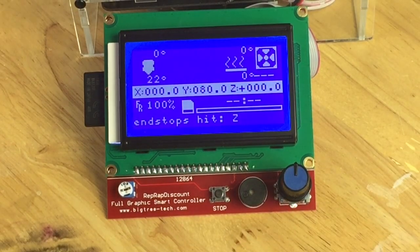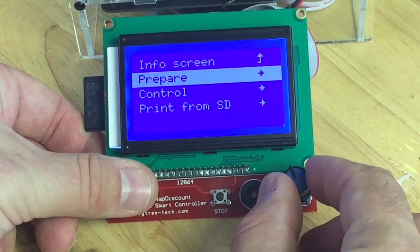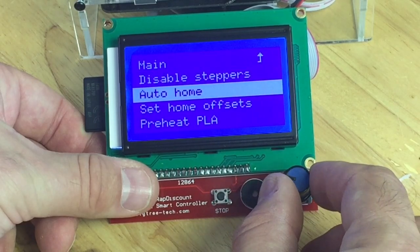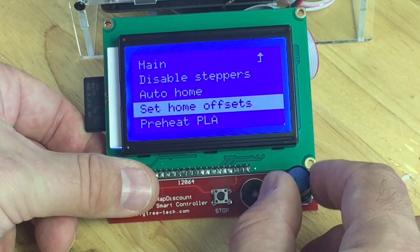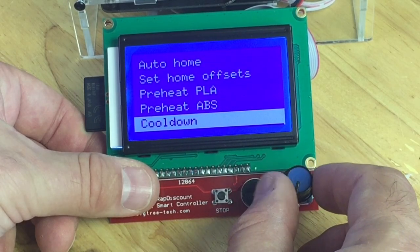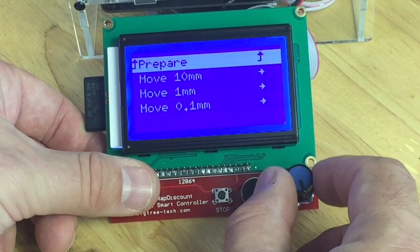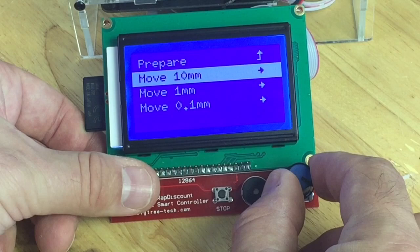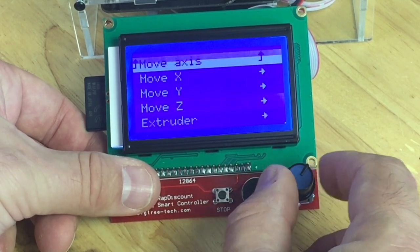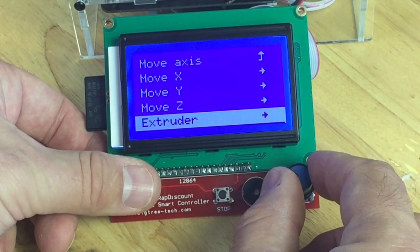All the controls are done through this rotating knob with a push-button switch on it. Press the switch and you can rotate through the menus, such as the prepare menu where you can disable the steppers, home it, set offsets for home positions, preheat to PLA temperature, preheat to ABS temperature, and cool it down after you're done. You can also switch power off and home the axes. If you go into 10 or 1 millimeter you can only move X and Y; if you go down to 0.1 you can move the Z and also extrude plastic.